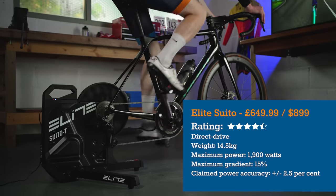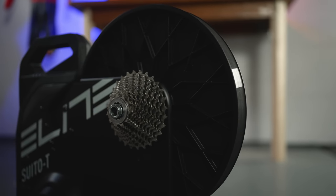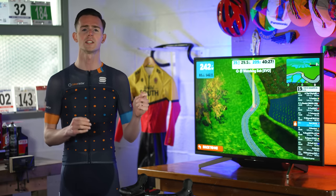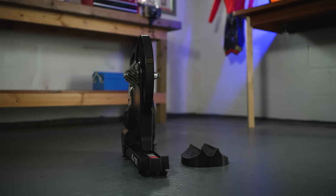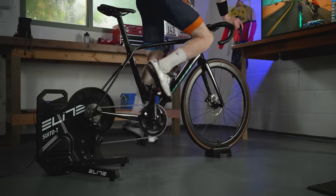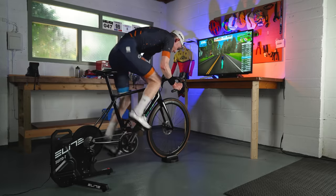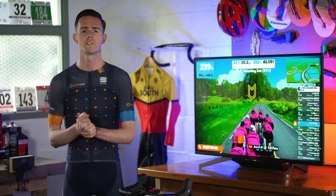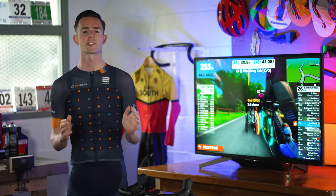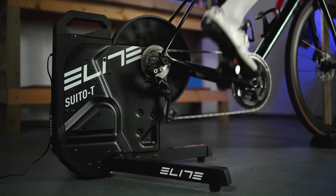Elite's Suito is one of the brand's more competitively priced direct drive smart trainers. It's ready to use out of the box and comes complete with an 11-speed Shimano 105 cassette fitted as standard — worth noting as many similarly priced smart trainers don't include a cassette. At 14.5kg, and impressively compact when folded, it can easily fit in a cupboard or under a bed. Setup is easy and hassle-free, with no issues connecting straight to Zwift. The wide legs and weight provide a stable ride whether you're in the saddle or out. The Suito offers gradients up to 15%, and the 3.5kg flywheel delivers good ride feel, though it's not as heavy as Wahoo's Kickr Core at 5.4kg or the Tacx Flux S at 7kg.